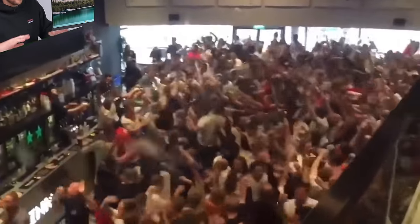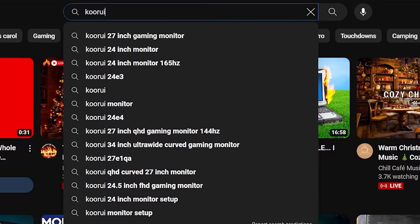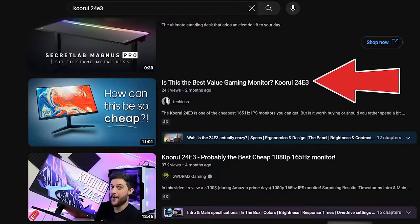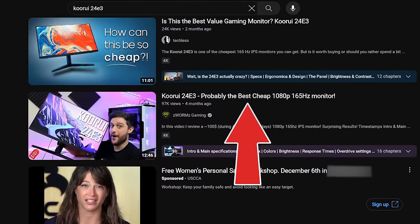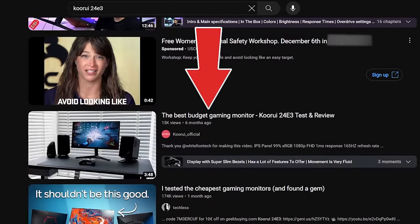This budget gaming monitor has a ton of hype around the internet right now, and it's been on my radar for several months. If you type in Kuruwi 24E3 on YouTube, you'll see titles like 'Is this the best value gaming monitor?', 'Probably the best cheap 1080p 165Hz monitor', and 'The best budget gaming monitor.'